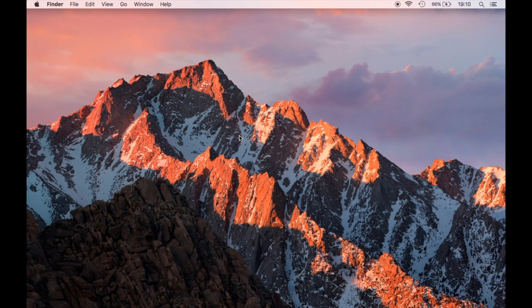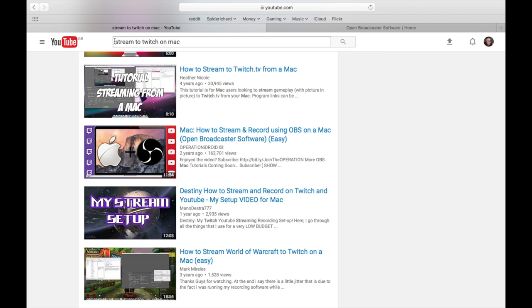Now let us take a look at the software side of things. I'm going to recommend a tremendous tutorial which I watched in order to set up streaming on my Mac. If you watch this it will answer every single question you can have about how to stream on your Mac using OBS, which is the program that I use. I do things a little bit differently to the way that video explains things, and I will go over why later on.